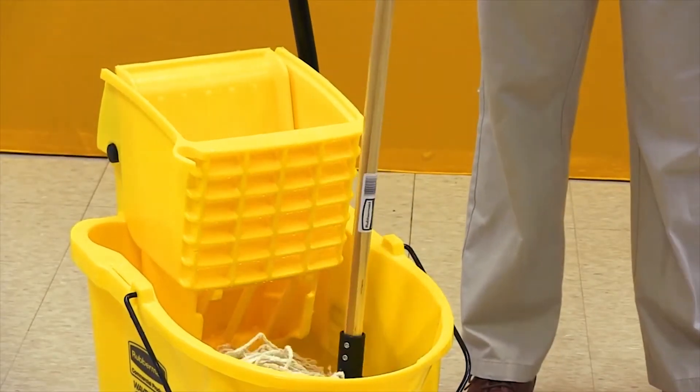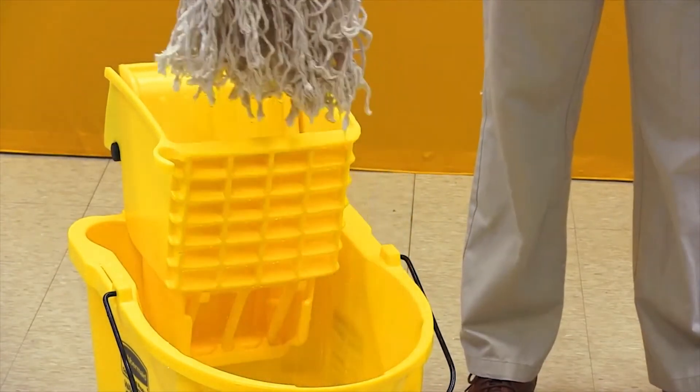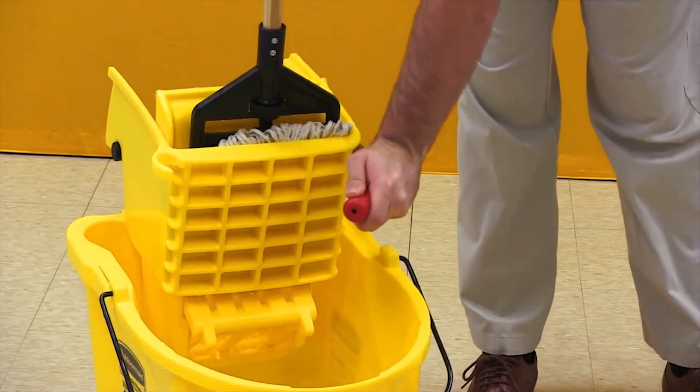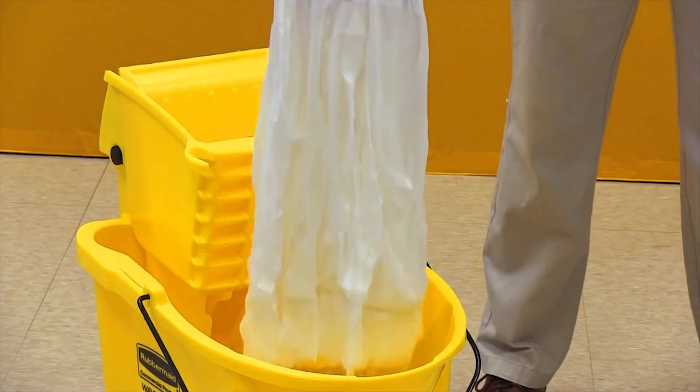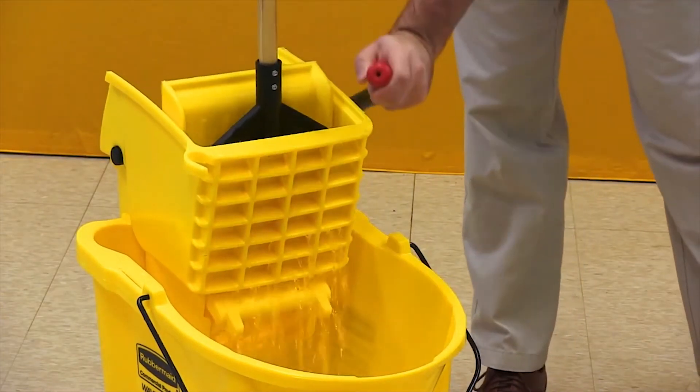Traditional mops require a lengthy break-in process before they reach maximum absorbency and performance. These extra steps add significant time to the cleaning process. The new disposable mop helps streamline that process, requiring no break-in period for immediate peak absorbency.